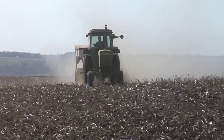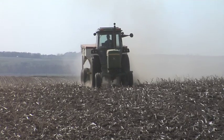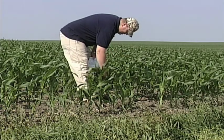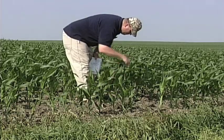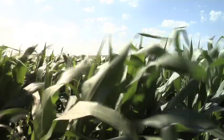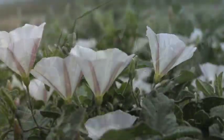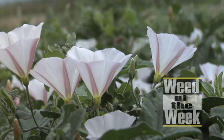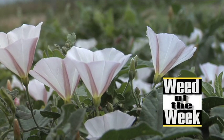There are a lot of issues with nitrogen, and it's very important to understand what's going on in your fields — after all, it's the largest dollar input we put out for fertilizer. Keep track of what's happening with nitrogen by doing soil or tissue testing to make sure you're using it efficiently. Another key to ensuring enough nitrogen for your crop is keeping weeds under control so they don't rob it — we'll tell you how to stop this week's weed coming up next.